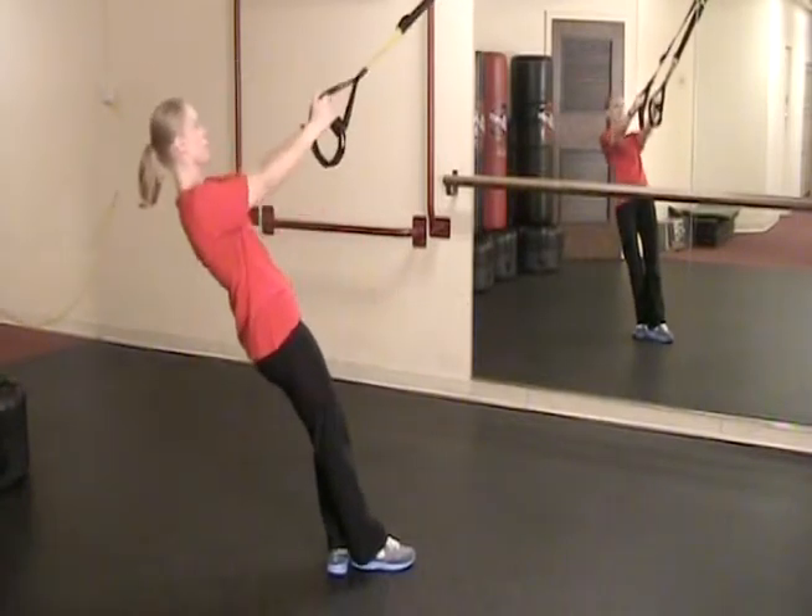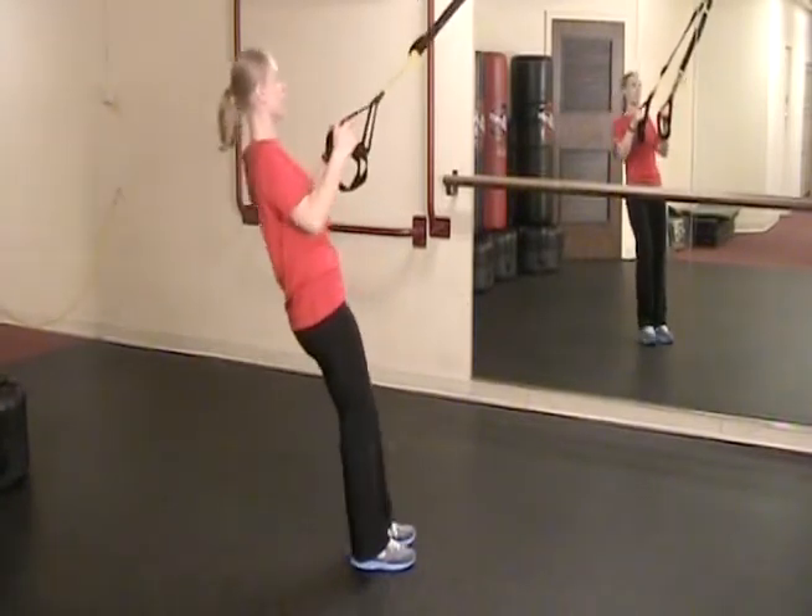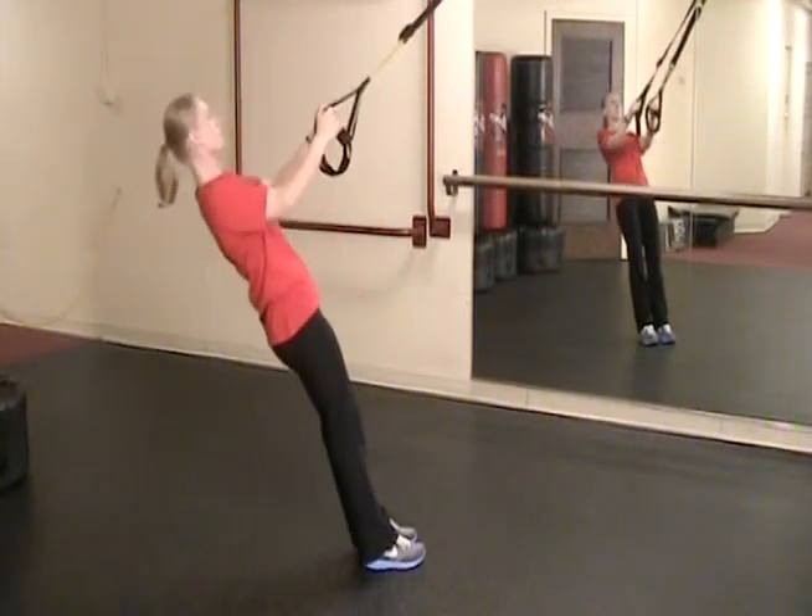Start by rowing, your elbows pulling back as far as you can. You can make this harder by stepping further down towards the anchor.